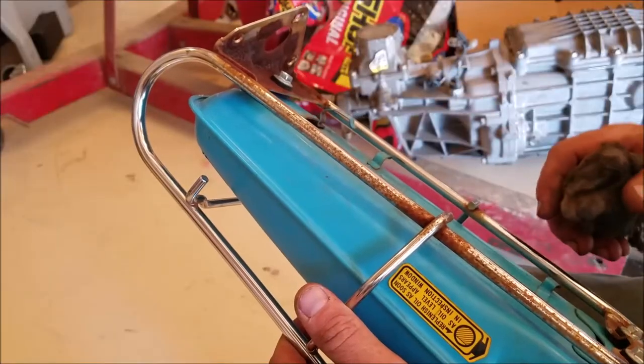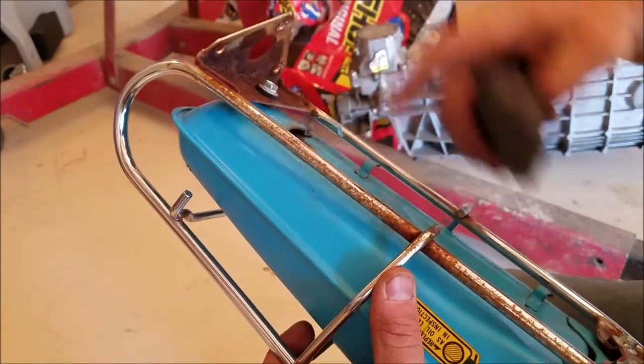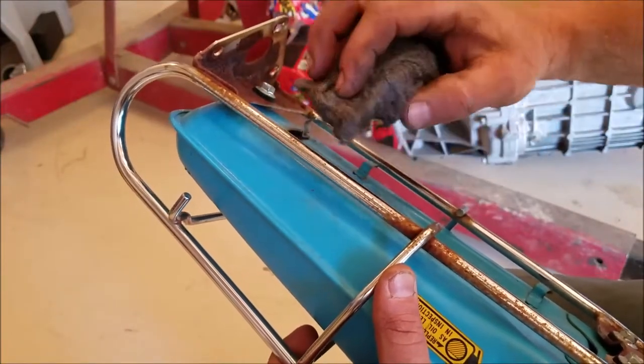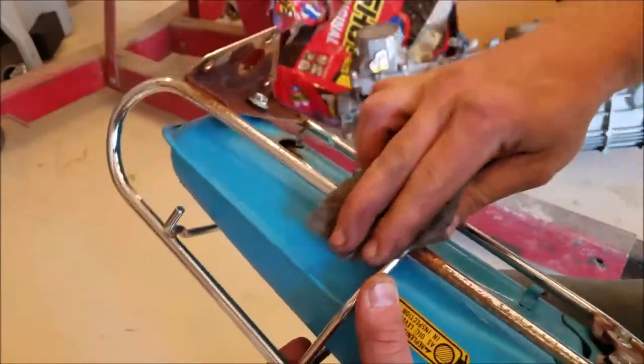I'm sure a lot of you already know, but you can clean chrome with steel wool — very fine steel wool. See how it's rusty? By what I mean by clean is you can get the rust off. And it polishes it right up.